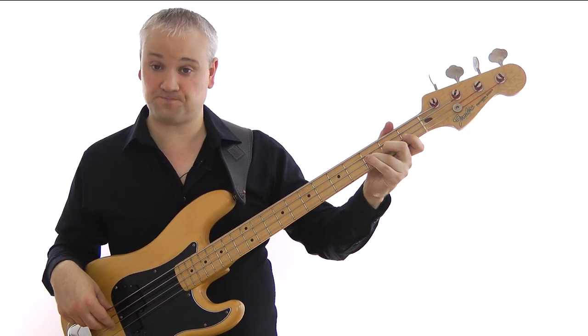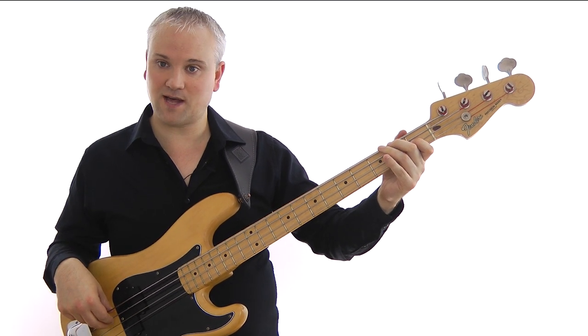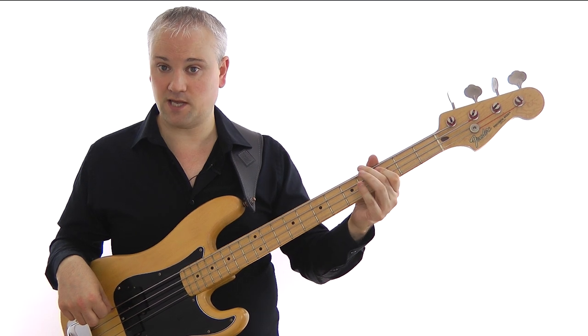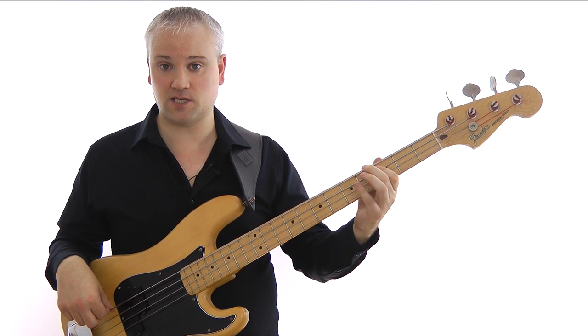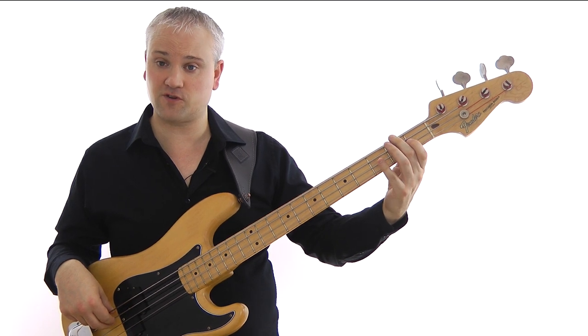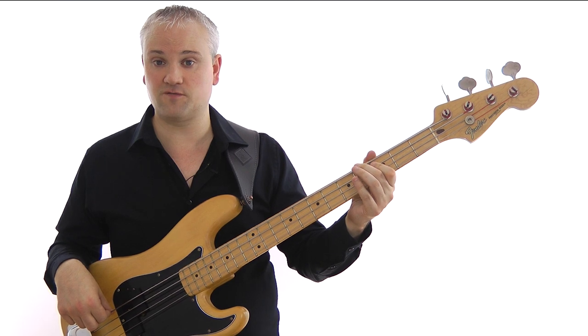Then we're at the F and we come down chromatically: F, E-flat, D, D-flat, C. That's third fret and first fret of the D string, then fifth fret, fourth fret, third fret of the A string.